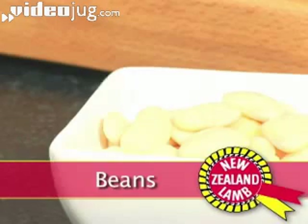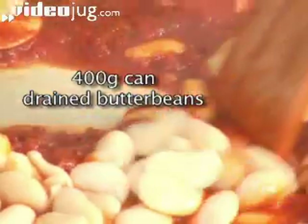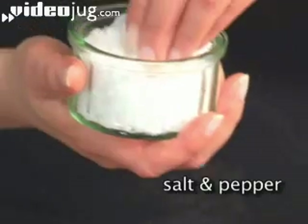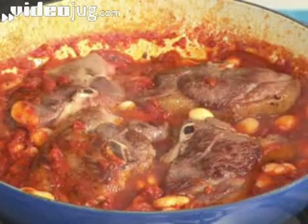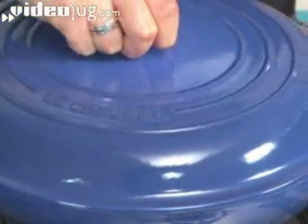Step 3: Beans. Stir in 400 grams of butter beans and add the chump chops with a little salt and pepper. Cover the pan with a lid, reduce the heat and simmer for 10 minutes until the lamb is completely cooked through.